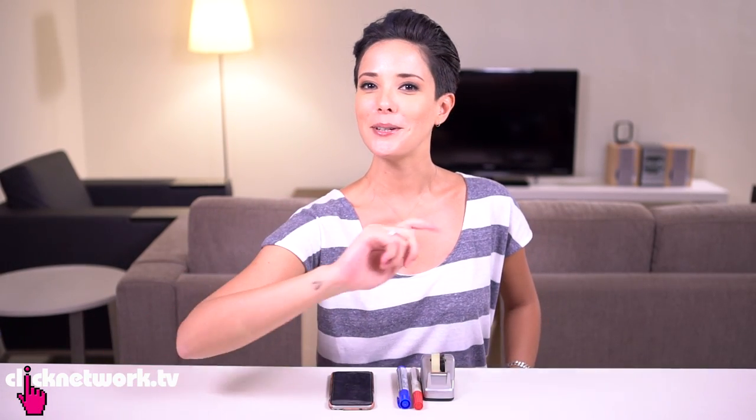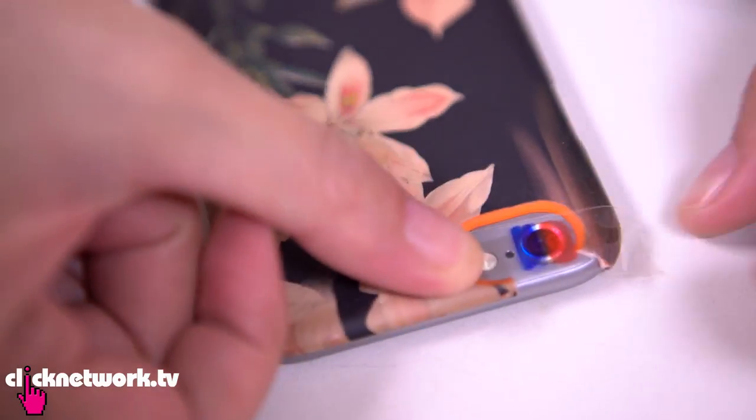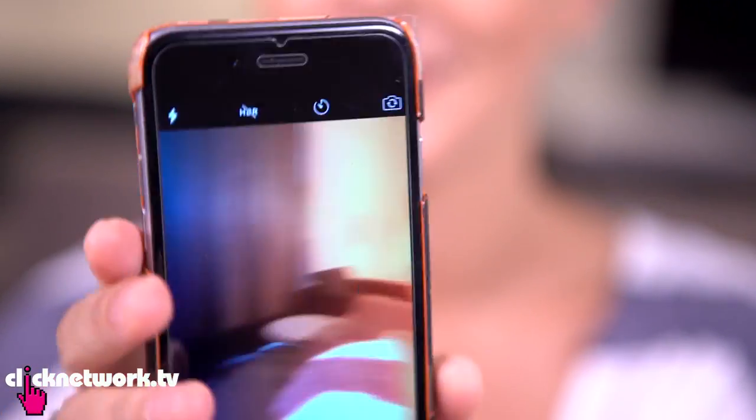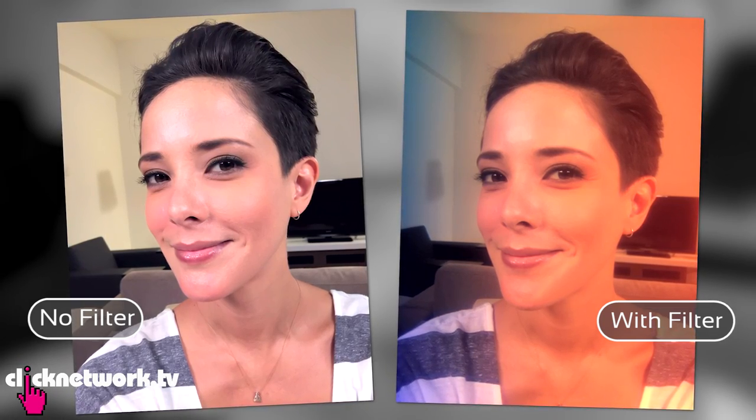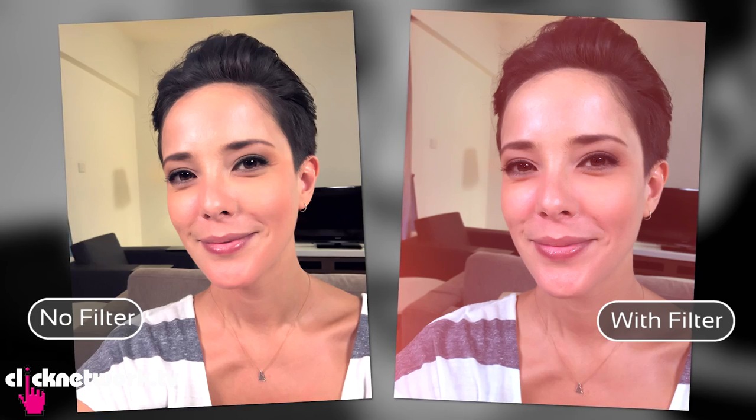If you want to get a simple color filter for your photos, here's a really cool hack you can try. All you gotta do is color a piece of scotch tape and stick it over your camera lens. Or you can place your finger over the flash for an instant red filter effect.